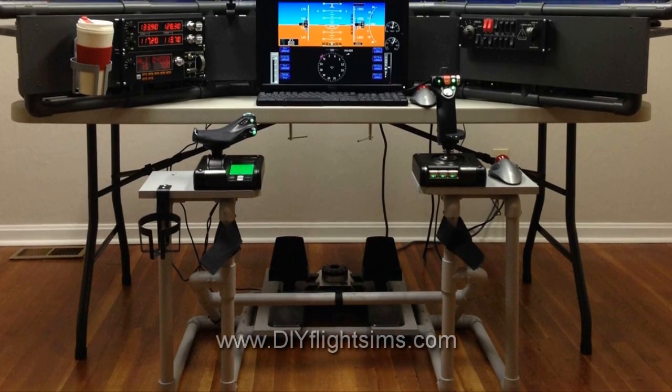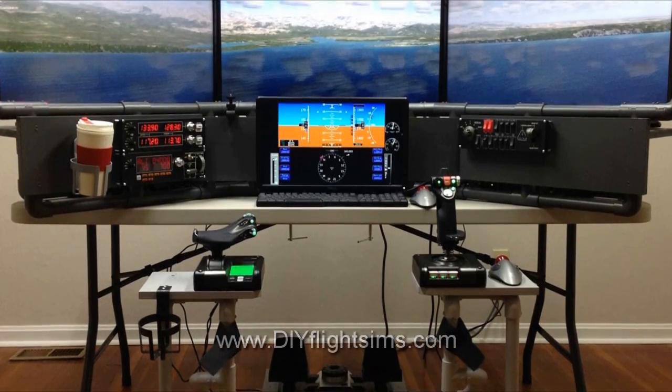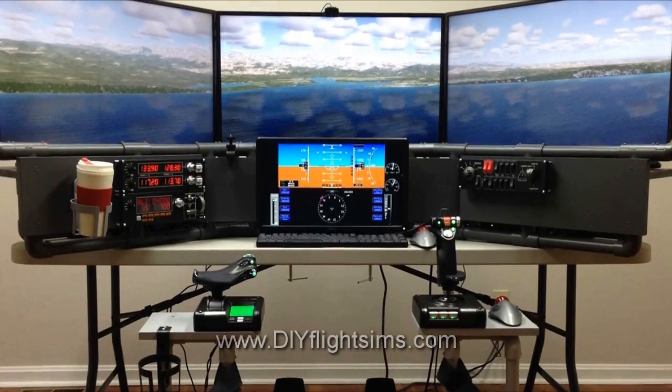It's easy to combine the DIY side joystick frame, item 3.11, with the Deluxe Desktop Flight Sim project.